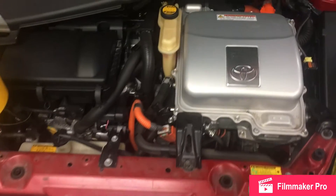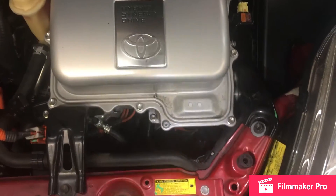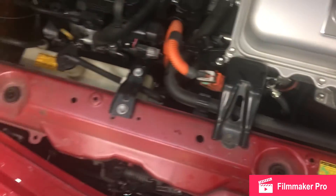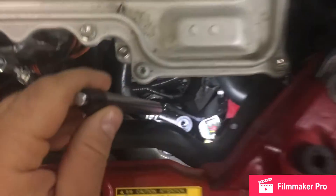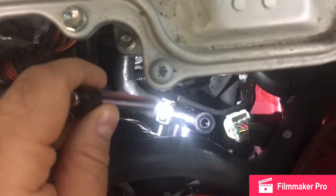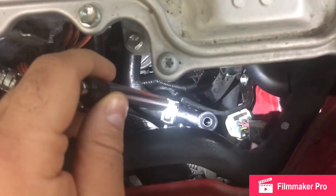This part is located at the front of the vehicle on the driver's side. You would need to remove the plastic cover, and the part is right here. This is the white connector and the three-way control flow valve.